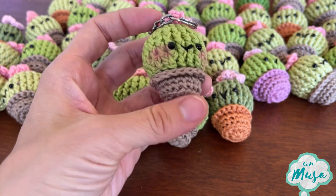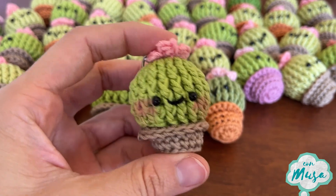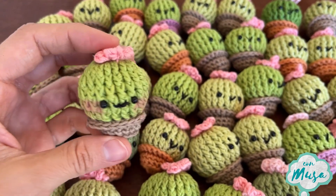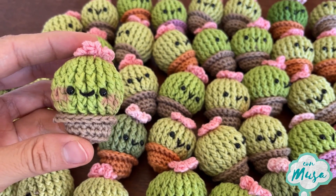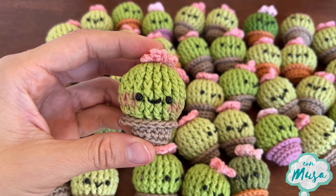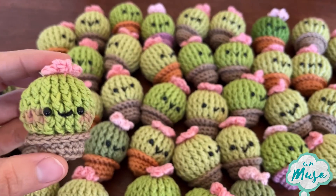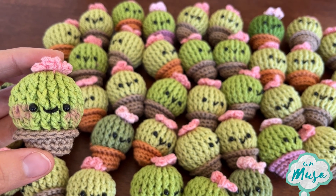As you can see on the title, you won't have to sew almost anything on this design. If you haven't subscribed yet, this is the right moment to do it, so you don't miss any of the next tutorials. You are currently watching the beginner's version — here I'm giving you step-by-step instructions. If you are more experienced, you can see the version for experts; the link is going to be in the description. Also you can find me on Facebook and Instagram, where you can tag me to see your creations. You find me as Creando Con Musa.